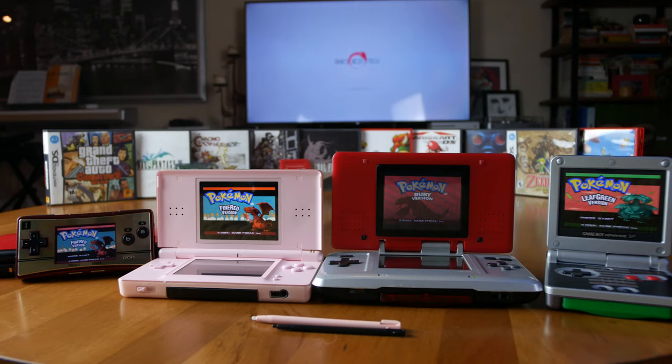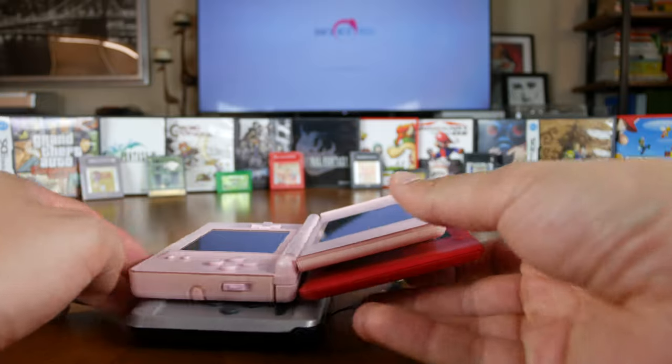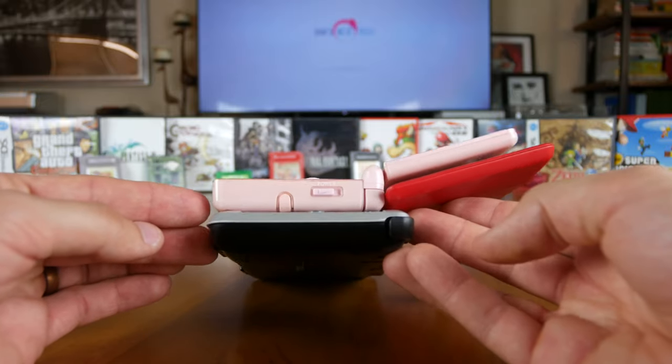I can play the DS Lite in bed without annoying my wife while she's trying to sleep. The D-pad feels great as well — it is smaller than the original DS's D-pad but similar in size to the D-pad on every other Nintendo handheld sold prior and since. The shoulder buttons are tactile and have a very satisfying click. Their travel distance is less than the original DS, but they feel more ergonomic even though the DS Lite is smaller.